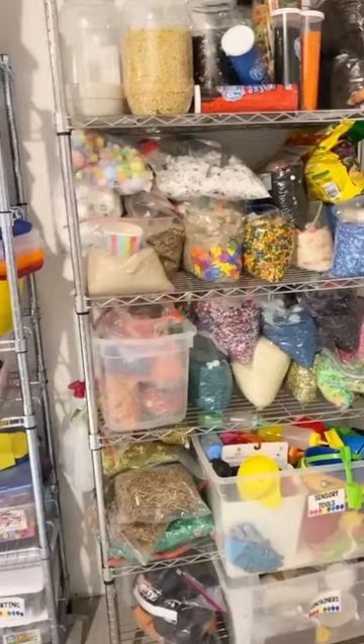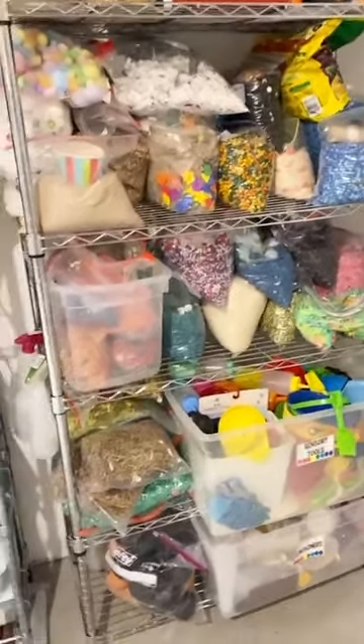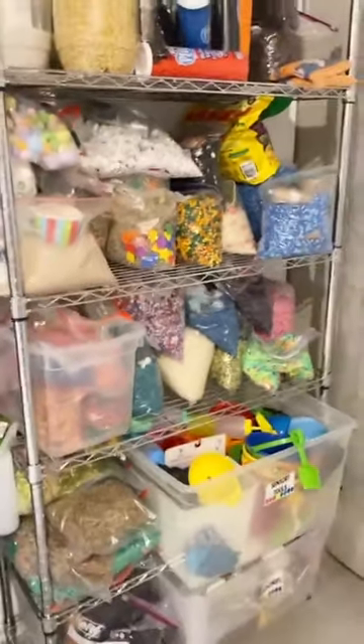So that is how I keep all of my sensory materials. This metal shelf from Lowe's is pretty sturdy and holds everything great. I cleaned it for you — it was not that organized earlier today. Valentine's stuff was out, holidays around the world was on the floor. Sometimes you just need that little bit of extra motivation to get it done!